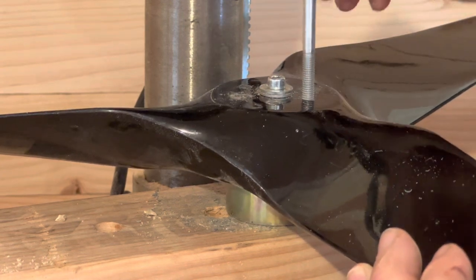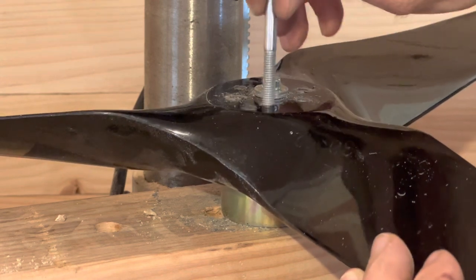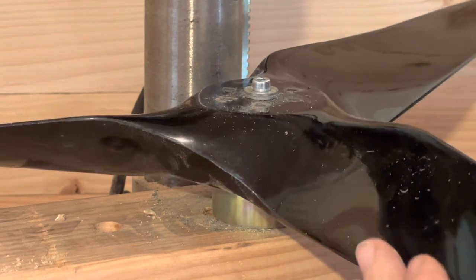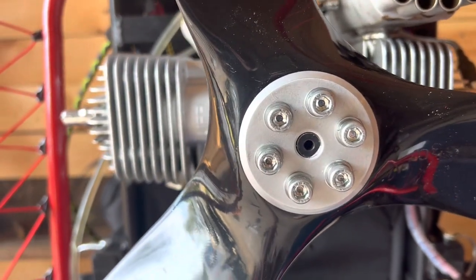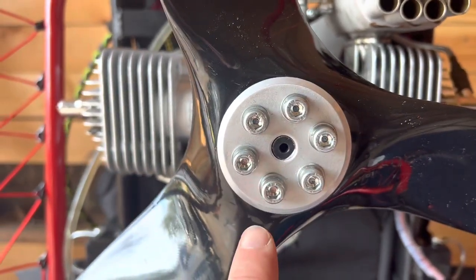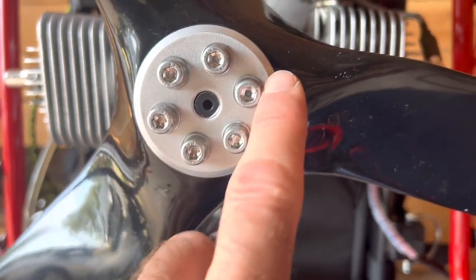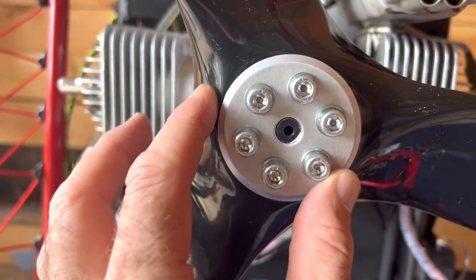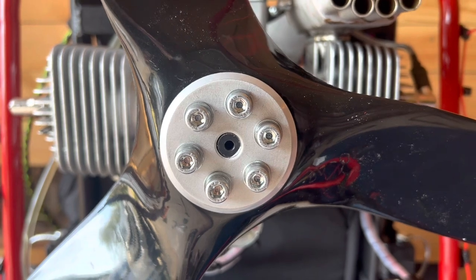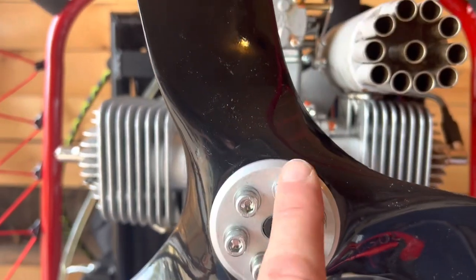Make sure I can get the bolt in and out — that one's pretty tight. Before I take the prop hub off, we've now got the prop installed on the DLE 170. When you tighten this down, tighten the opposing bolts in a star pattern — that'll help slowly cinch it down evenly. It's going to be kind of tight if this is the first time you're putting this prop on, so take your time and make sure you don't cross-thread those bolts.